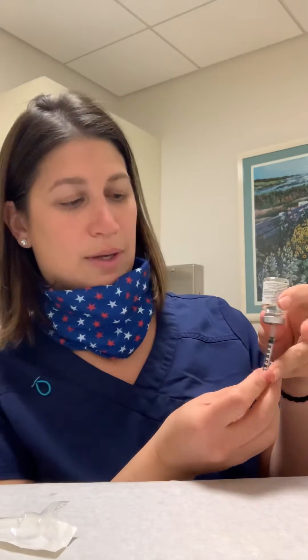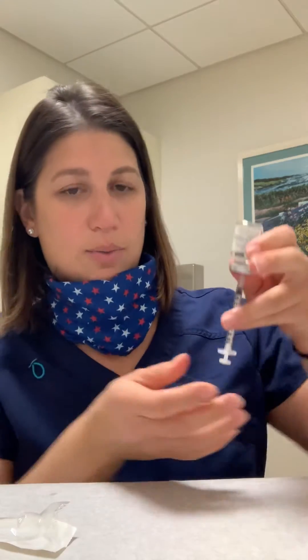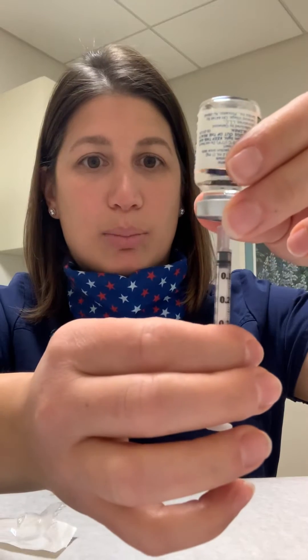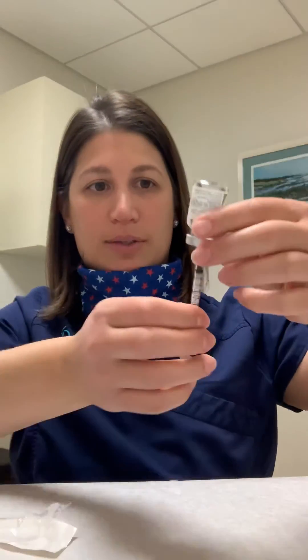What you are going to do is take this out, pull the orange cap off, take this syringe, put it right into the vial, and turn it upside down. Your dose for microdose Lupron is 20 units, so on your syringe it'll either say 20 or it'll say 0.2 — same difference.